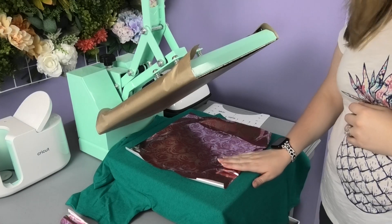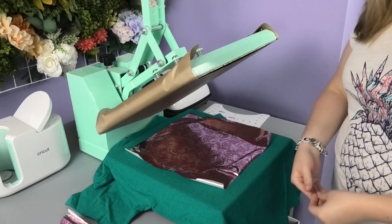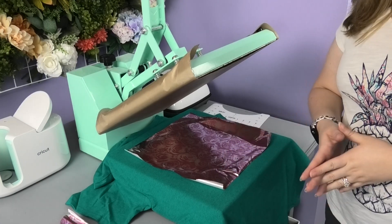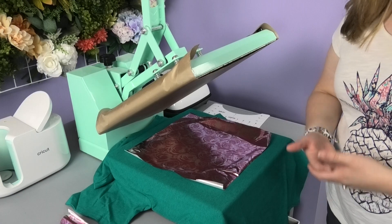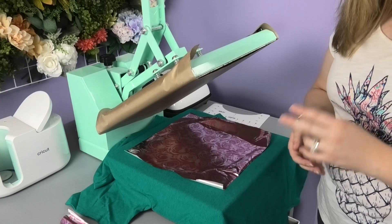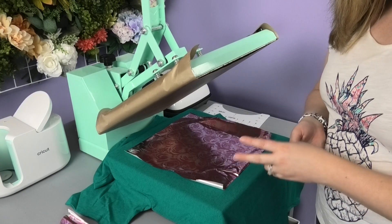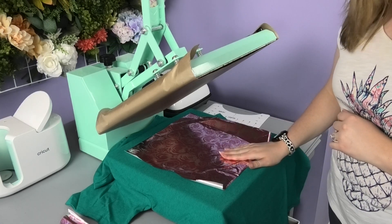One of the most important rules about working with Electrofoil is that the foil must be absolutely completely cold before you pull it off the shirt — not just cool, actually cold. I recommend moving it away from the heat press and walking away for a few minutes so you're not tempted to pull too soon. The most common issues I see are a distressed look caused either by insufficient pressure during pressing or by pulling the foil off before it was completely cold.